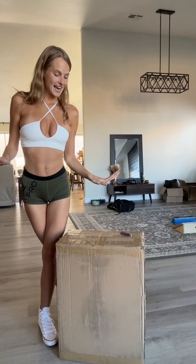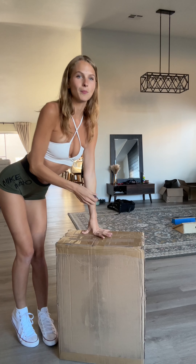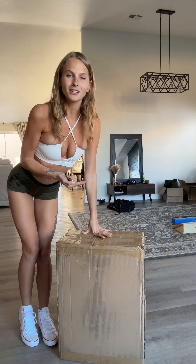So I'm super excited to show you guys and give it a ride. So let's go ahead and open this bad boy up, shall we? Let's do it.